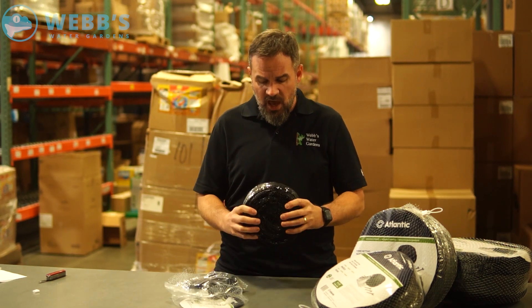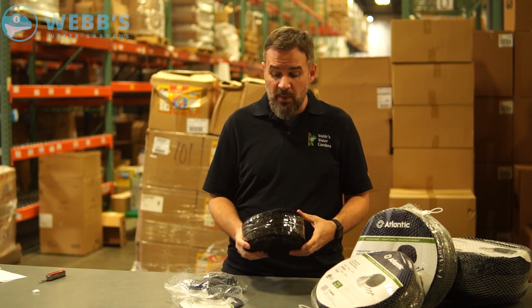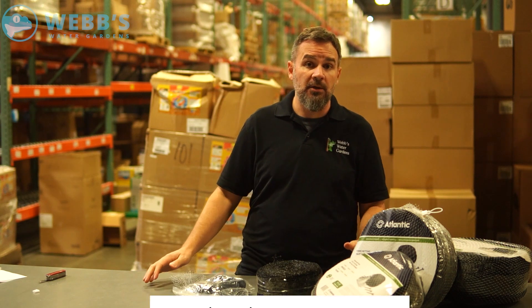So to recap: heavy-duty, UV-resistant stakes, half-inch mesh, and three size options — you're bound to find a netting size made for your pond.